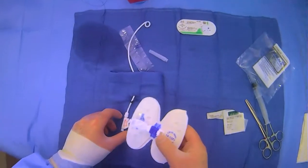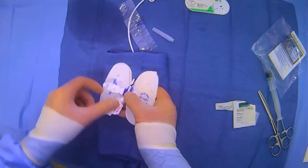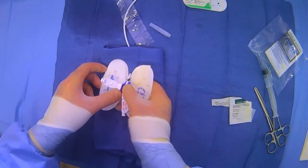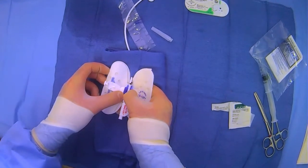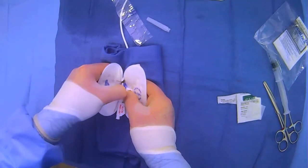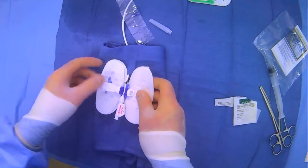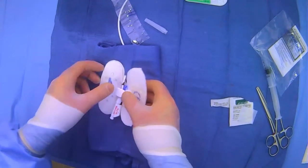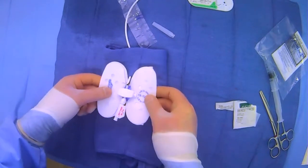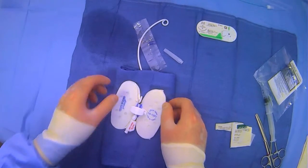There are a few different ways to do this, but one good way is to actually put the tube into the stat lock — into the little tract where it's meant to go — and lock it into place first, before you apply any stickiness. Now that it is locked, you can get a sense of where you want to stick it.